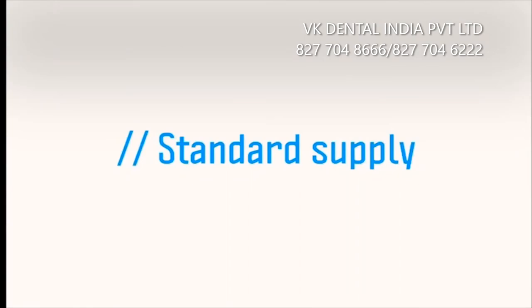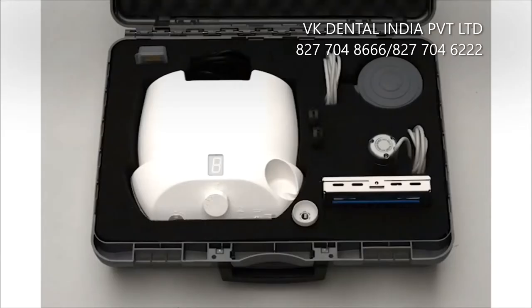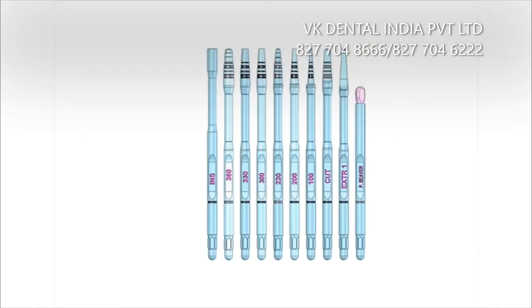In the specific Magnetic Mallet kit, you'll find the power supply, the osteotome function handpiece, the foot control, and a 10 instrument kit containing 10 different osteotomes.